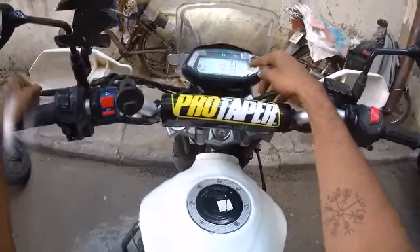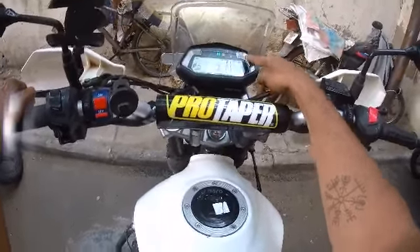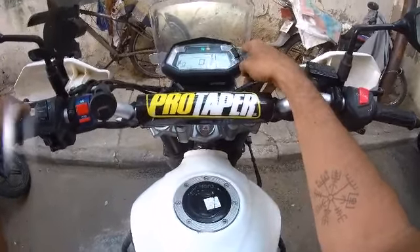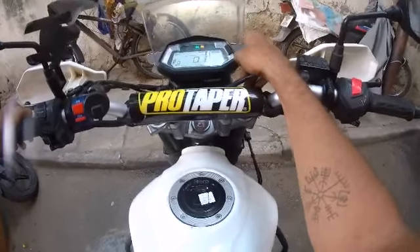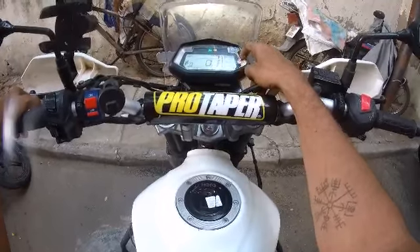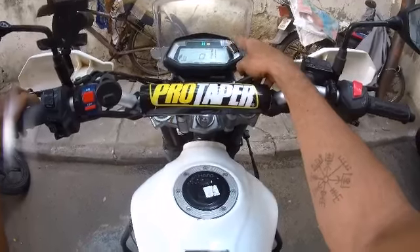And then fuel indicator — this is the fuel indication. Next is Trip 1 — showing total kilometer, average mileage, time, and date. And then Trip 2 — Trip 2 complete, showing zero.